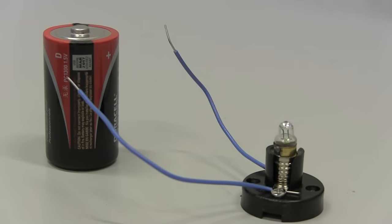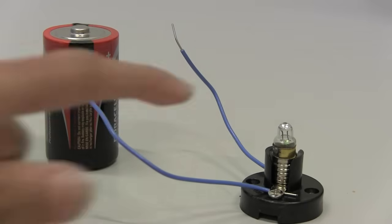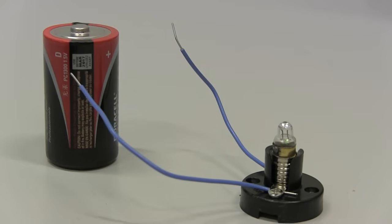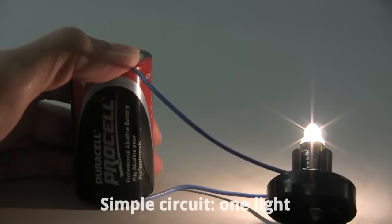If you needed to turn on just one light bulb, it would look a little something like this. A power source gives electricity for your light bulb to turn on, and the wires connect both ends to make the electricity flow through the light. This kind of arrangement is called a simple circuit. Usually your power source is a wall socket, but for small lights like these, a battery will do.